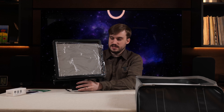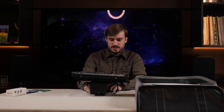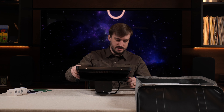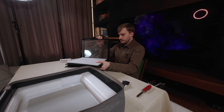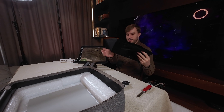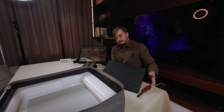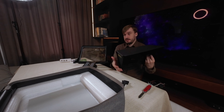This is the glass - it does not seem to be damaged in any way, so that's good. There we go - and this is the cover, or however you call it. This is the biggest box that I have unboxed on my channel, so bear with me while I navigate everything.